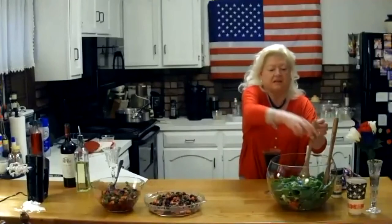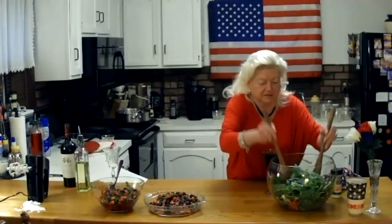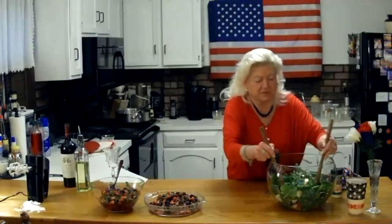I'm going to drizzle the dressing on top. The tarragon has a slight licorice flavor — just wonderful. A little mixture there of the blue cheese and the fruit and walnuts. That's just beautiful.